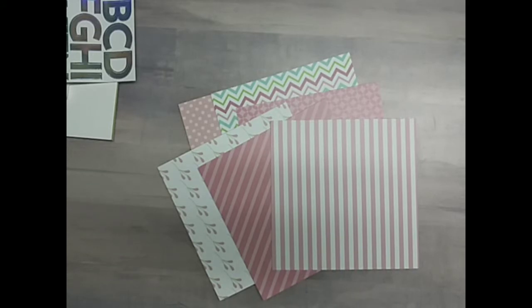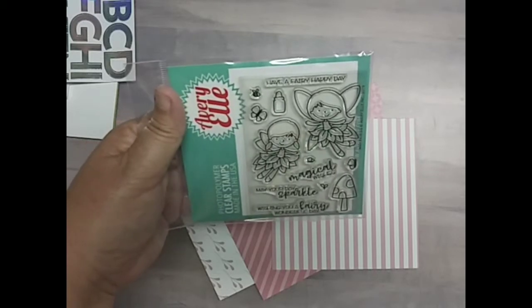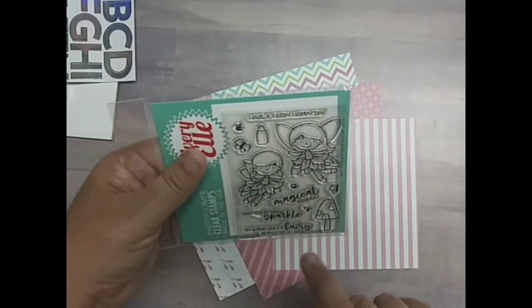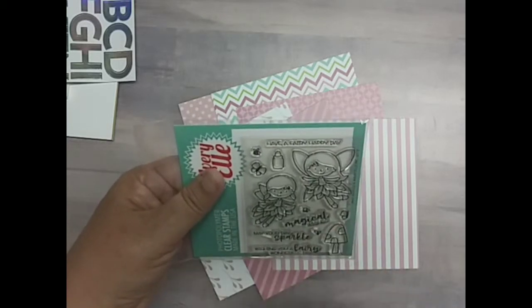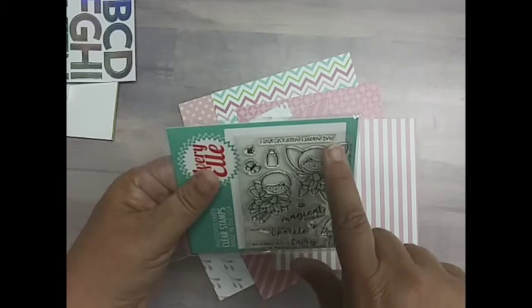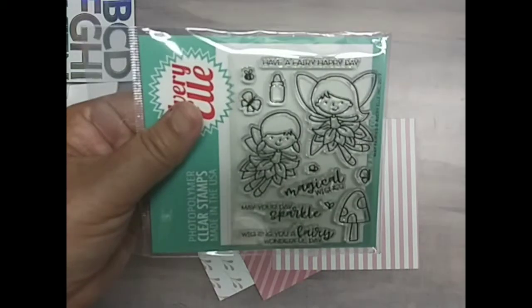The stamp set is Fairy's, which is an exclusive for Scrapping for Less from Avery Elle. We have two fairies, some lightning bugs, a jar for the lightning bugs, a mushroom, a couple of butterflies. Sentiments include 'magical wishes,' 'have a fairy happy day,' 'may your day sparkle,' and 'wishing you a fairy wonderful day.' Love it.